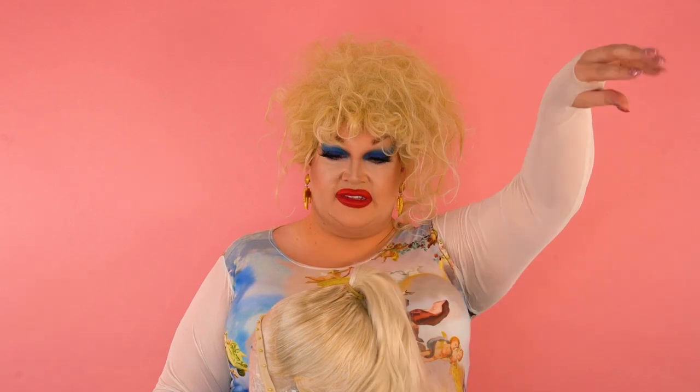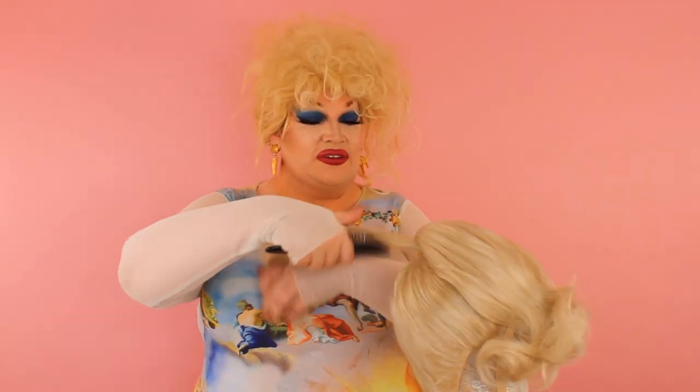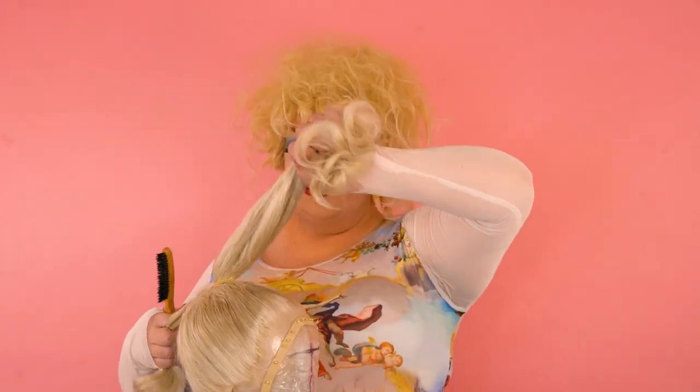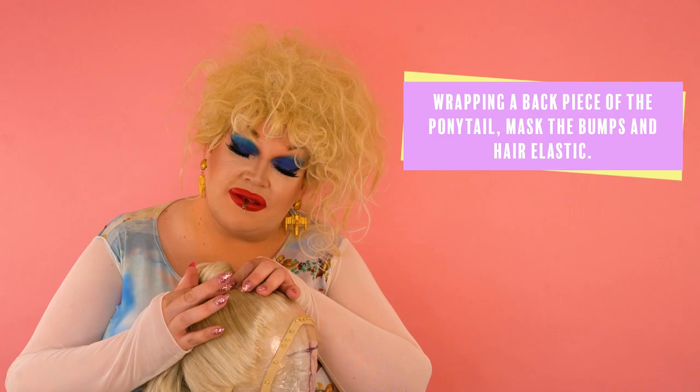Look at that — we have our ponytail nice and even, right where we wanted. We're going to disguise all of these side pieces. Taking our teasing brush, we're going to section off the back part of the ponytail, just like that. So now we have this piece to brush through with your metal brush. Come down, get all those knots out. Taking the front part of the ponytail, holding it up, you're going to have in your other hand the back portion that we sectioned, and you're going to wrap this piece right around the base of the ponytail. Now you can see we've disguised our hair tie and the bumps. We're going to take some bobby pins. Don't be afraid to go back in with your blow dryer and your hairspray — your trusty hairspray.